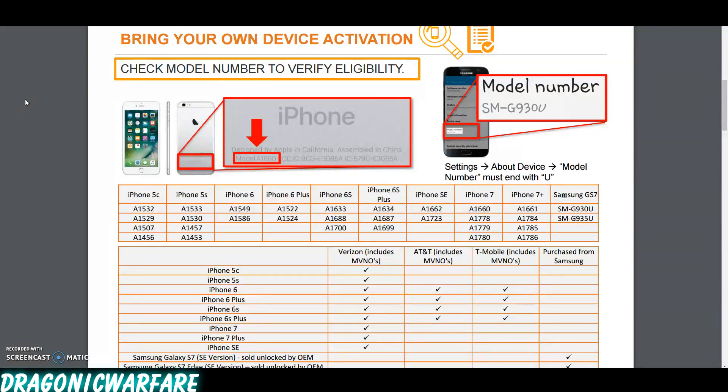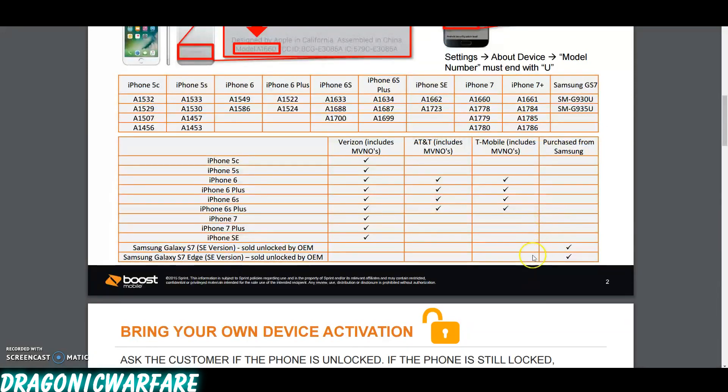So the Galaxy brand — mainly the Samsung Galaxy S7 brand — that's pretty nice. As I said in my previous video, before it was only iPhones: the iPhone 5, 5C, 5S, iPhone 6, iPhone 6 Plus, iPhone 6S, iPhone 6S Plus, SE, iPhone 7, and iPhone 7 Plus. Now they've made it where you can do Samsung as well.